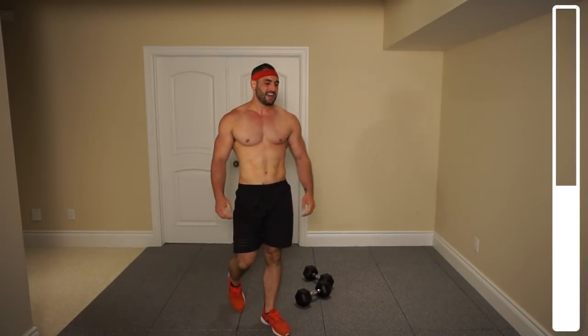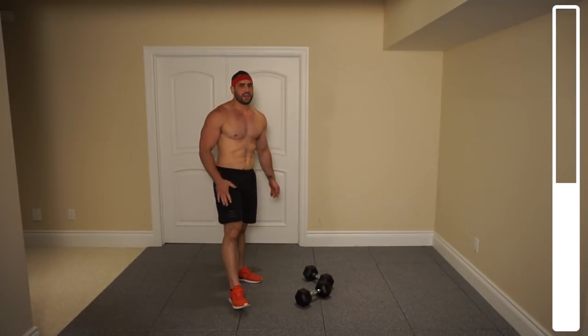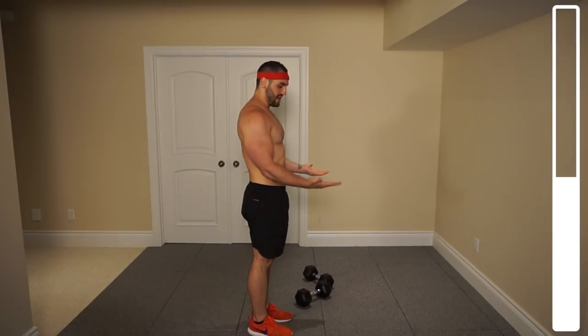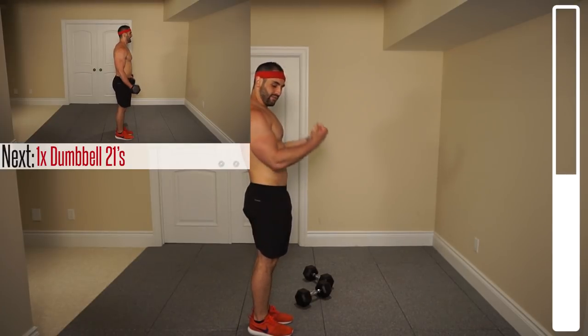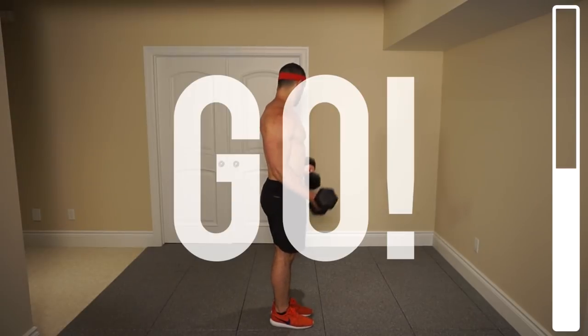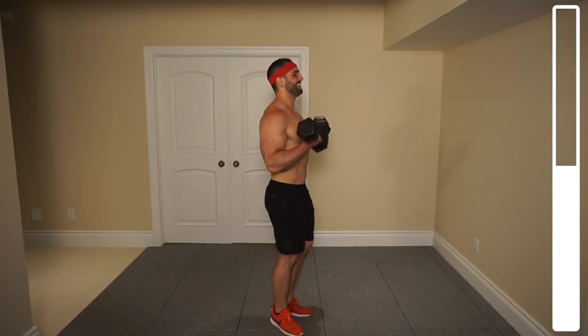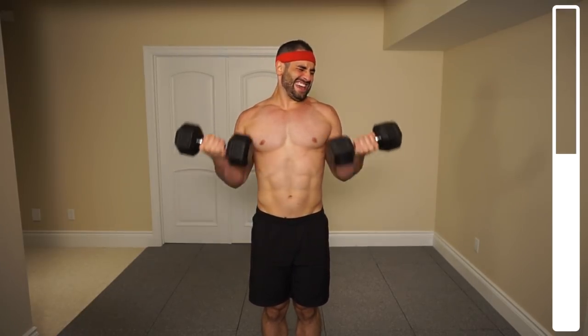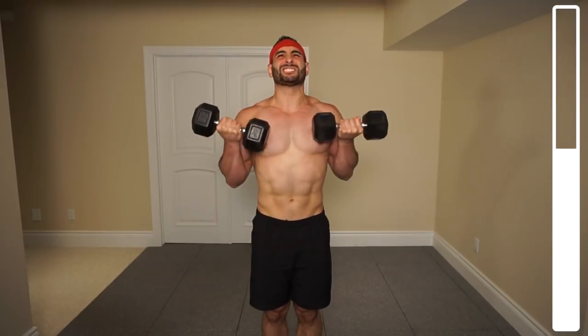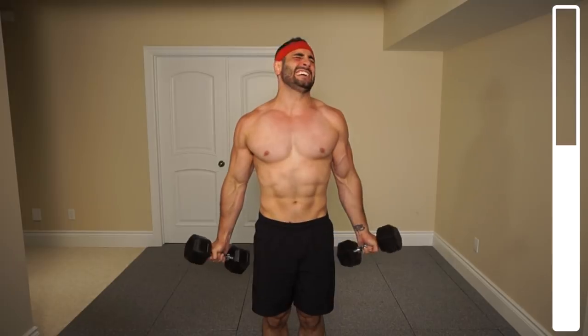We got a tough one here — we get the 21s, the biceps. 21 total repetitions. You're gonna get seven from the bottom half right here, palms facing upwards. Then after you get those seven, you're gonna get seven from the top. And then after, we're gonna get seven full repetitions. Let's begin. Bottom half of the movement. Ready? And go. Controlling that weight there. Seven at the bottom's done, now seven at the top. Now full repetitions — let's go. Push. Squeeze those biceps. Two more. Last one. And good.